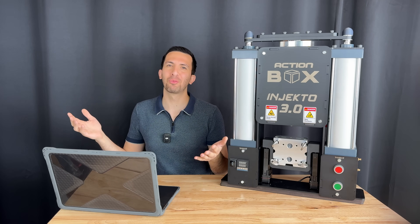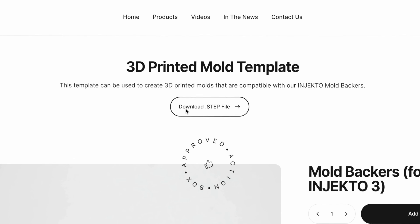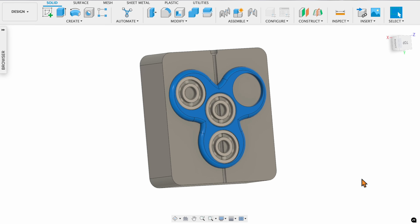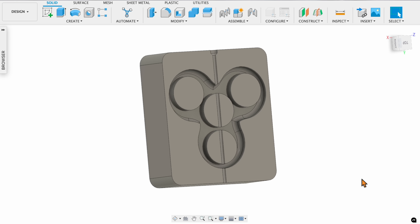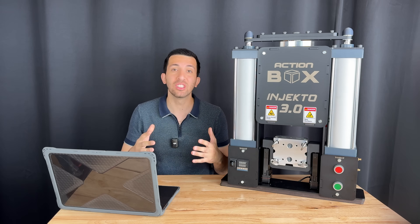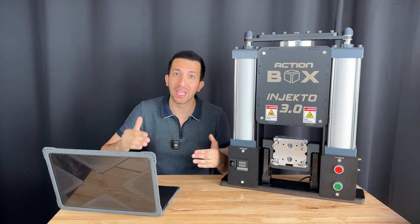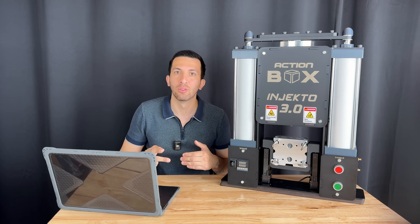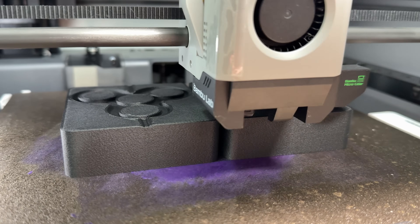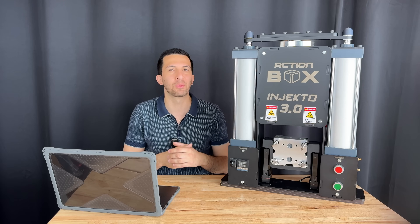So how on earth did we pull this off with an FDM printer? First, we need a mold design, so I used the free template we provide on our website, imported my part into Fusion 360, aligned it, did a quick boolean subtraction, and boom — ready to print in minutes. The reason to use this template is that it pops right into our mold backers, which makes making molds a two-minute task. I sent the file to my Bambu X1C and waited 12 hours for the prints to finish using this magical filament.